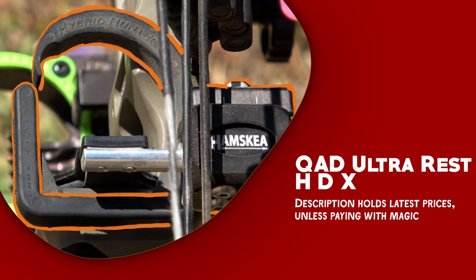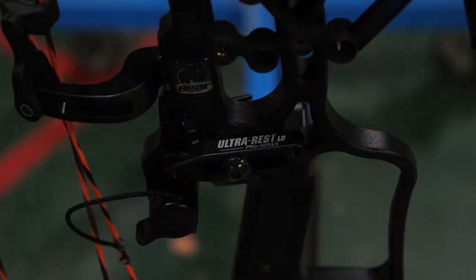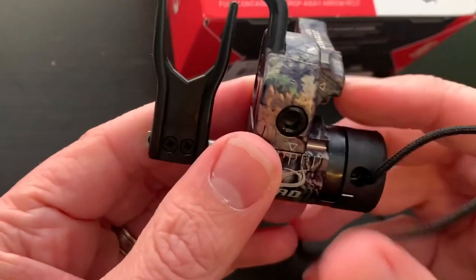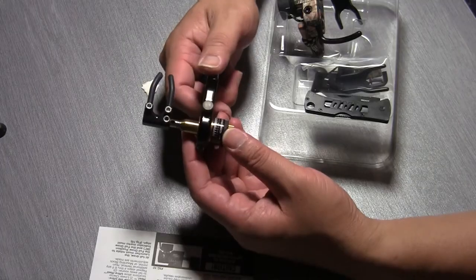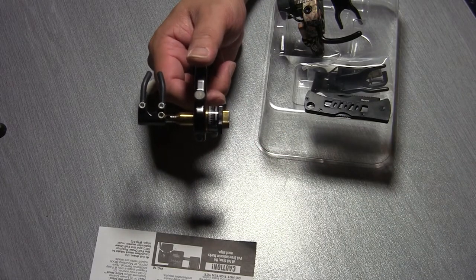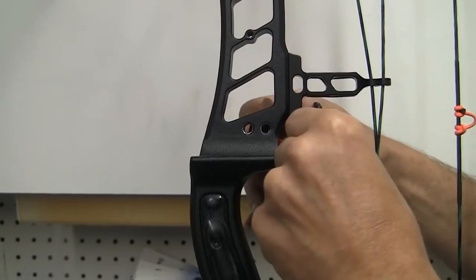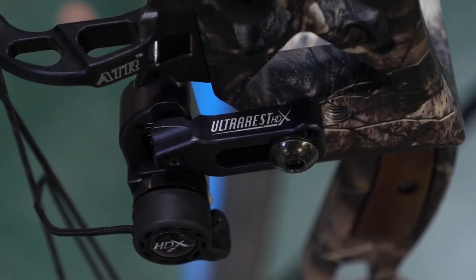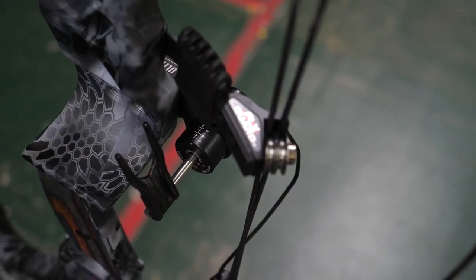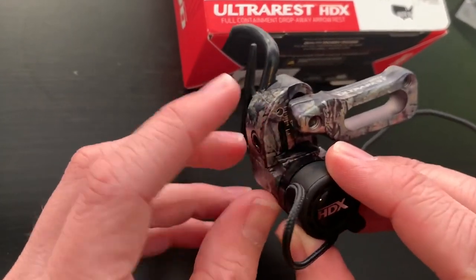Cod Ultra Rest HDX — a top-of-the-line arrow rest built with the die-hard hunter in mind. It offers extreme compatibility, versatility, and even the option of custom color. This modern and sleek rest is designed for archers who demand nothing but the very best. One of the standout features is its total arrow containment capture at 80 degrees. Simply knock the arrow and cock the rest into position using the thumb wheel, and it will keep your arrow fully contained and silent until you're ready to shoot.